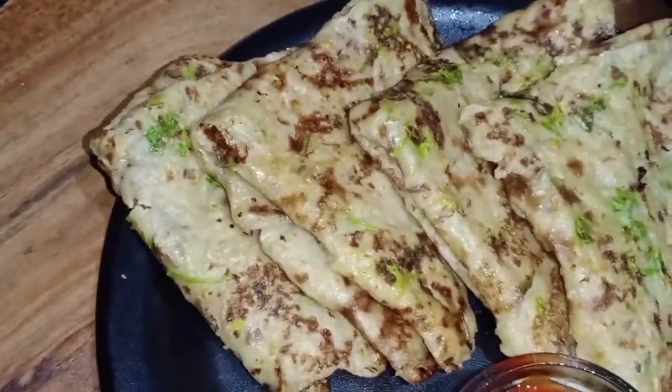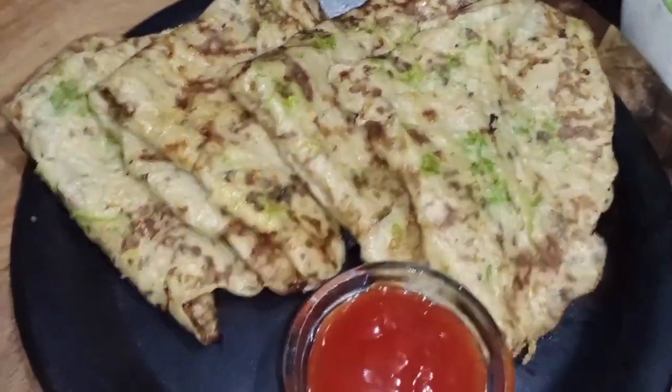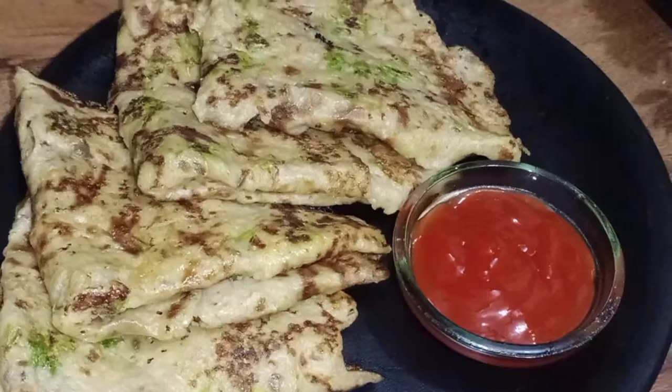Guys, if you can put it in your husband's office lunchbox, it will be very good. It will be very quick. There is roti and vegetables. It will be very tasty.